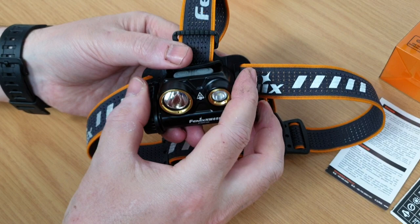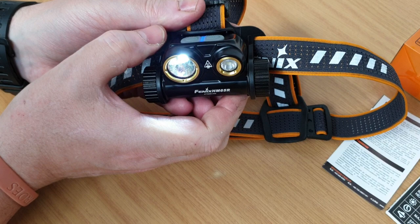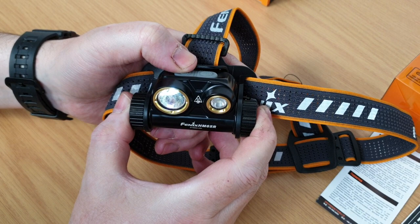The light features two beams. The main beam minimum output level is 50 lumens and that will actually run for 97 hours — four days equivalent — and has a 37 meter beam.